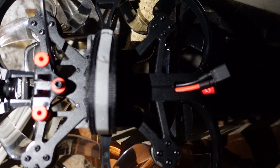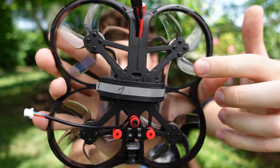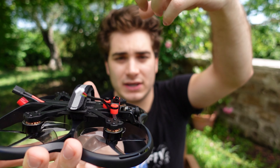One thing I don't super like about the strap is where it's positioned — it's at the dead middle of the frame. I wish it was a little bit further back, because this drone can carry even a full GoPro, and having the ability to balance the battery further back would be much better.